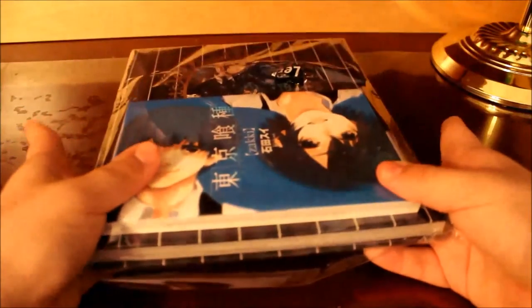These are the two art books — one is an illustration book and one is an art book. The first one is the Tokyo Ghoul art book, and the second one is the Black Butler art book.